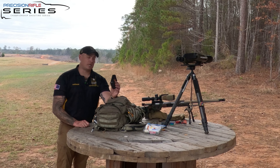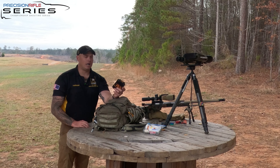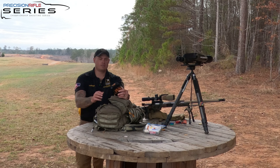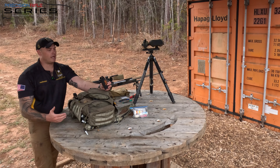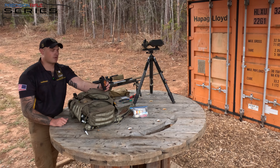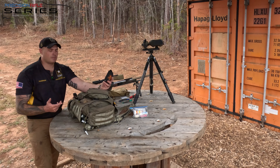In here I keep a spare magazine — a third mag. Kind of a pro tip: I use koozies. The reason I use these is they fit over the top of the mag and protect your feed lips. A lot of PRS shooters know that magazine failures can be a serious time killer, especially when you're on stage in a time crunch. So it's pretty cheap insurance — throw a koozie on top, protect your feed lips.